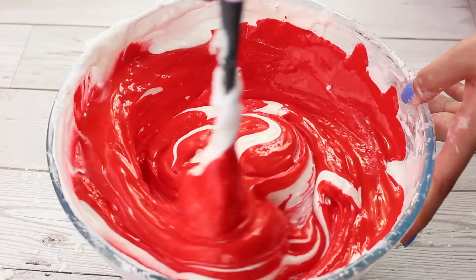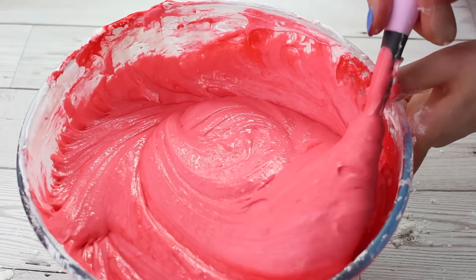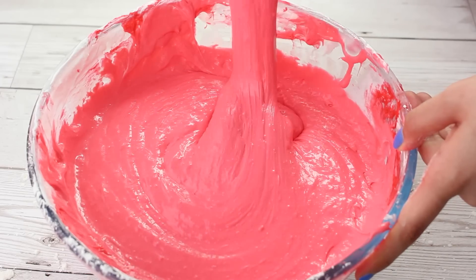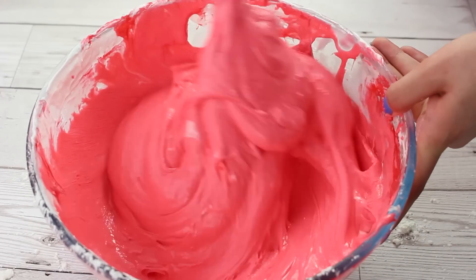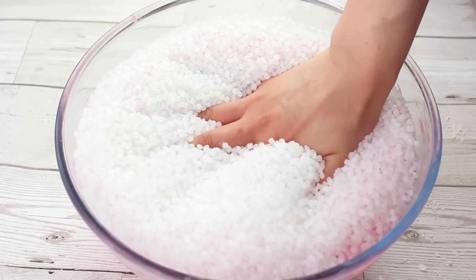I tried to dye this red and I didn't think that red and white would mix together and form pink, but it formed a really nice coral colour. Once I got it to an even colour I went ahead and grabbed my activator, and this did take a while to stir in even though I did add a lot of shaving foam. But when it starts pulling together and it's still really sticky, you want to start adding your foam beads or your slushy beads.